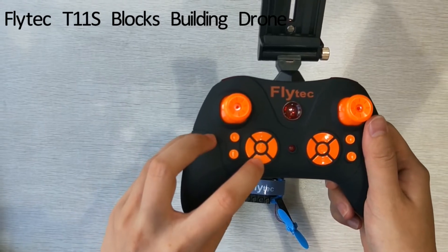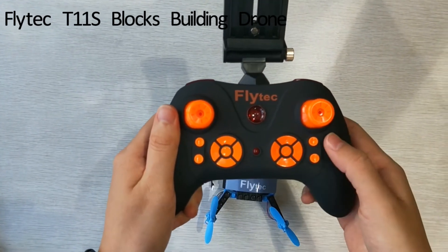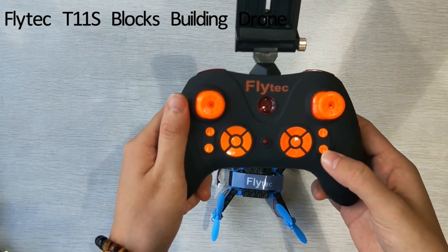There is one key to dump your drone, the left buttons are trimmer buttons, and we can take pictures here and record videos here.